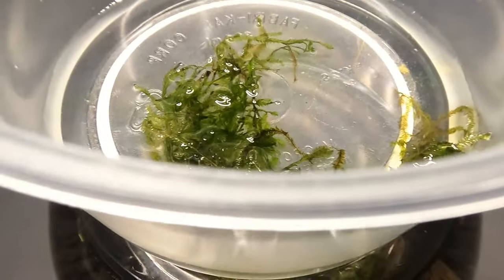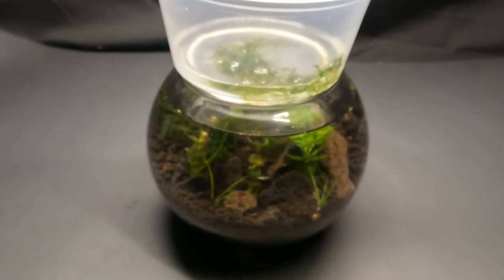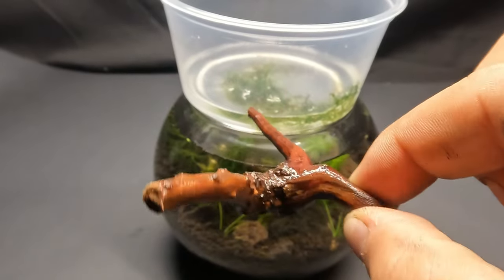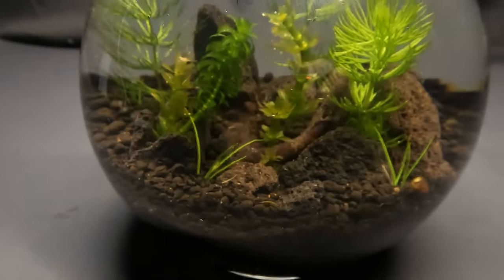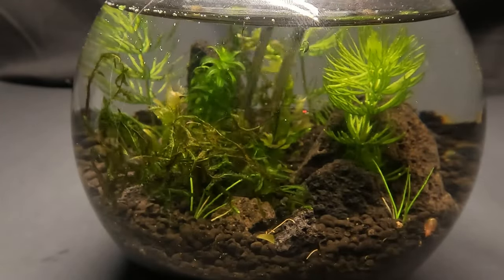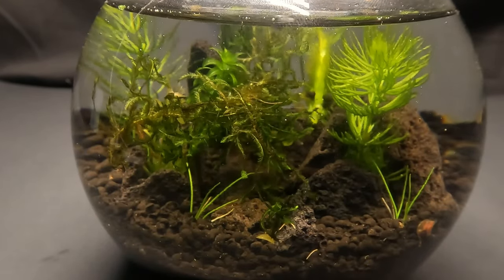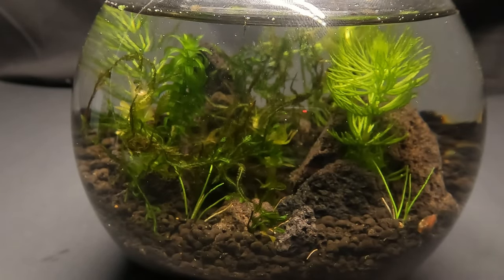Here we have a good bit of java moss. This one does not require planting, but I will be holding it down using a small piece of waterlogged driftwood. I was sure to sterilize it first by boiling it and then leaving it in water for over a day, because if you add it in dry it will just float to the surface. As I was adding in the java moss, I accidentally ended up uprooting one of the plants. I decided to leave that in to show you that you need to really dig those plants into the soil to keep that from happening.